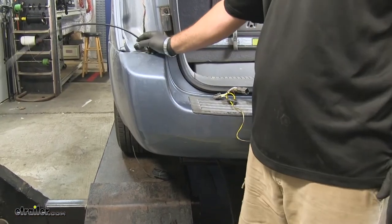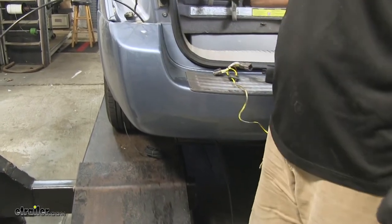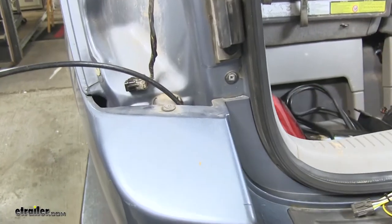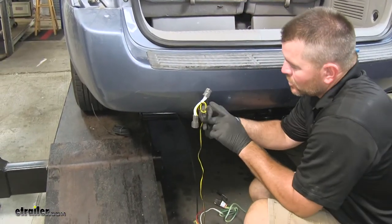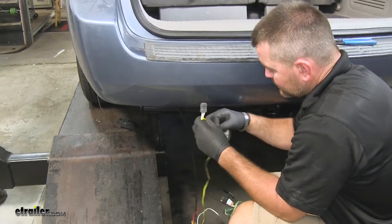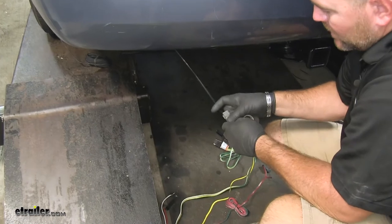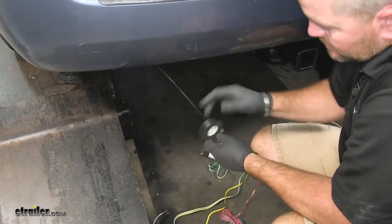You can see right here I ran an airline tube down behind my bumper and it's coming out the bottom by my hitch. What you're going to have to do is find a path that goes down through there. Next I'm going to take my wire with the yellow, brown, and white and tape it on the end of my airline tube with some electrical tape like this.